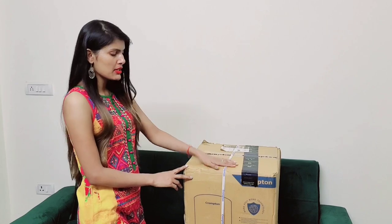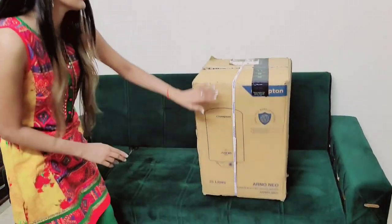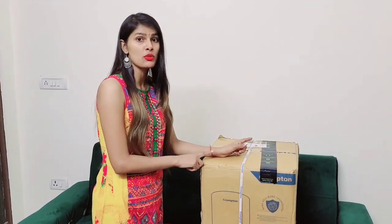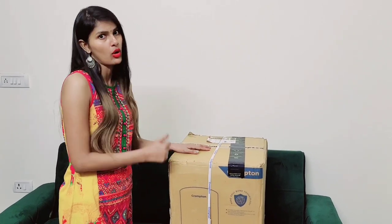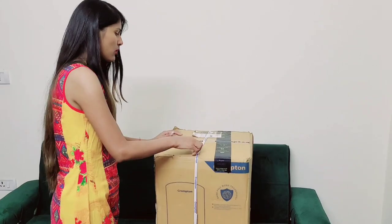So friends, you can see that on Amazon we have a box. I ordered a kitchen geyser. Let's see, we have unboxed this box.